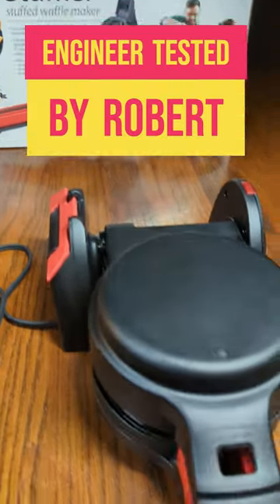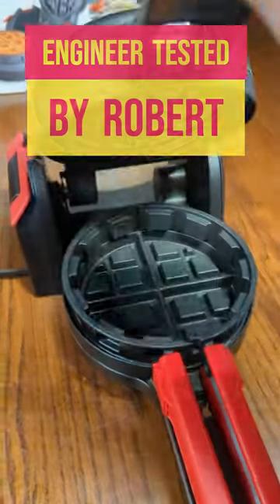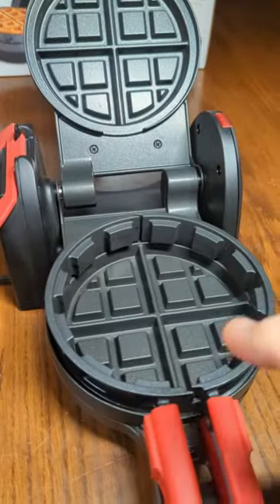This is a unique product called the Stuffler from the Presto brand. It has a two-sided waffle heated section that makes really thick waffles.